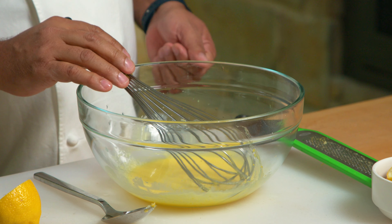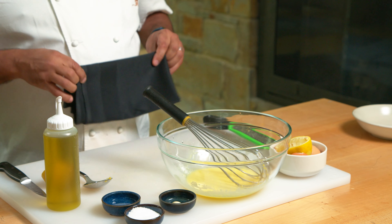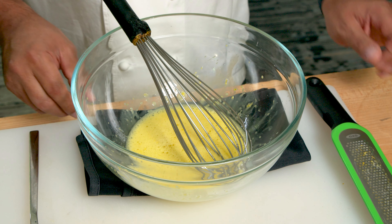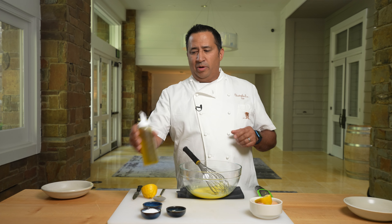We're going to start to add the oil. Before I emulsify the oil, I'm going to put this little cloth down. This cloth helps stabilize the bowl so it doesn't spin on you while you're whisking. Because once you start this process, you don't really want to stop.